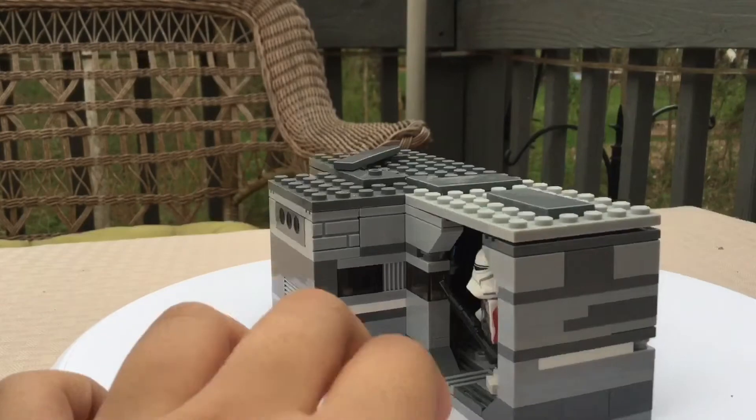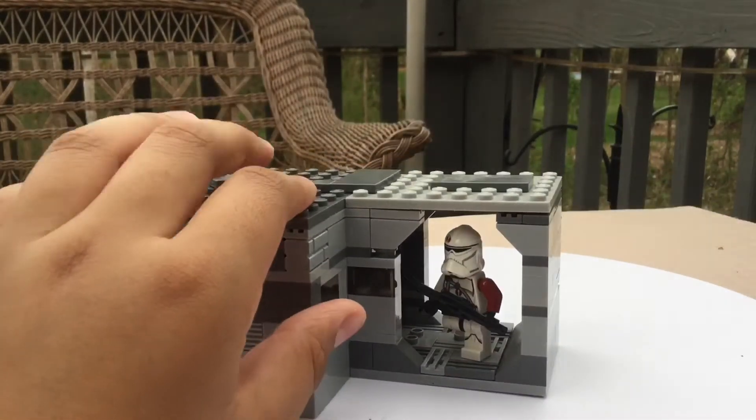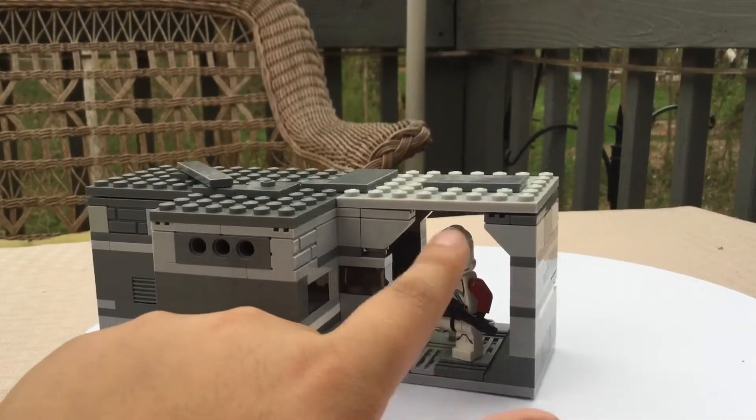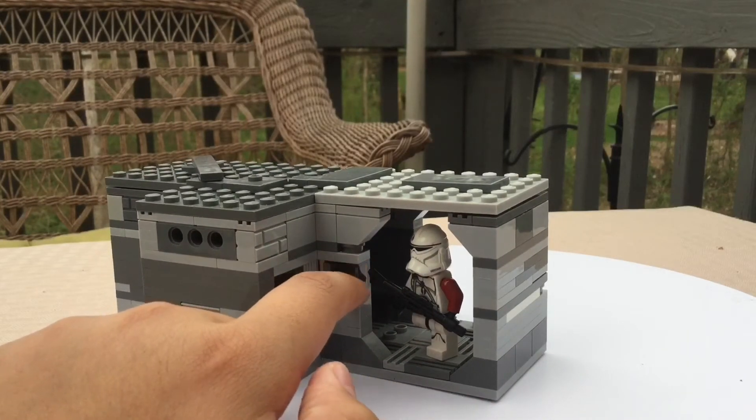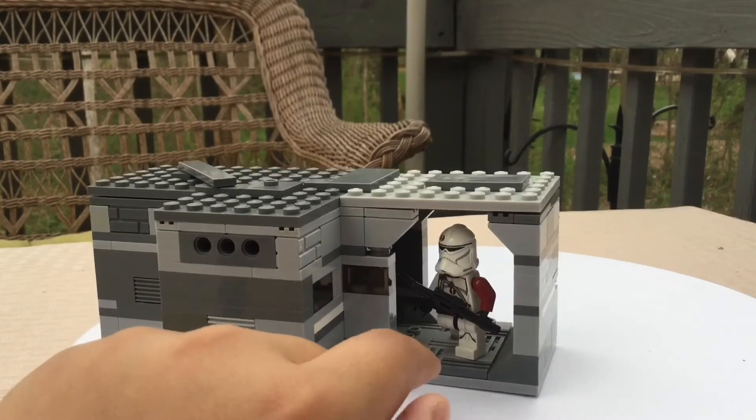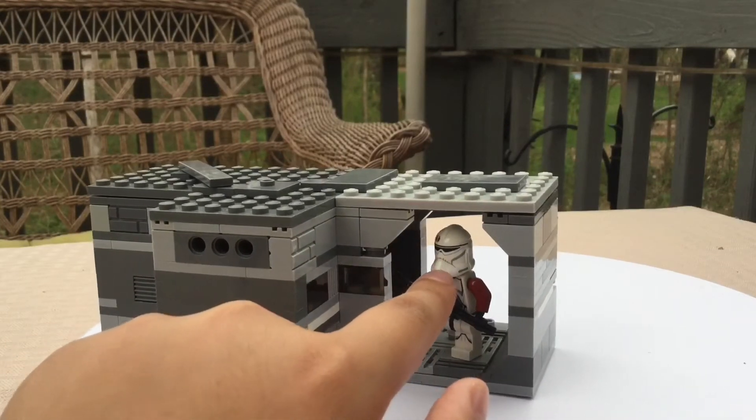Over here you have a hallway. This is only the hallway part of the build, and we have a clone trooper here with expenses running in the hallway. I might make a custom print just saying no running in the hallway or something, so this guy might boot it off the ship for that.